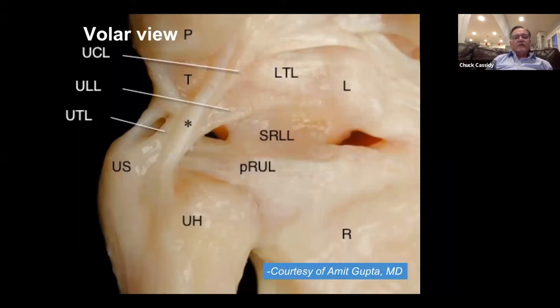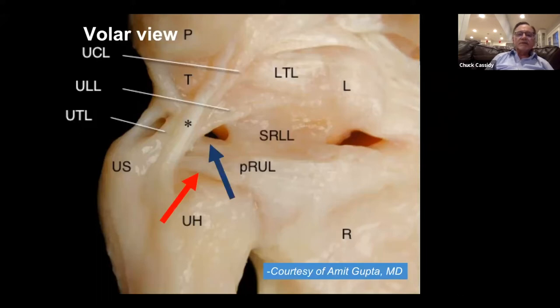Here is a volar view showing the proximal radial ulnar ligament (PRUL), which is almost confluent with the short radial lunate ligament. The ulnar lunate and ulnar triquetral ligaments blend in with the distal fibers of the volar radial ulnar ligament, attaching to the styloid itself. The ulnar limb of the volar arcuate complex has an origin at the base. The proximal fibers are the most important. Those are the distal fibers, and that's the ulnocarpal sleeve.